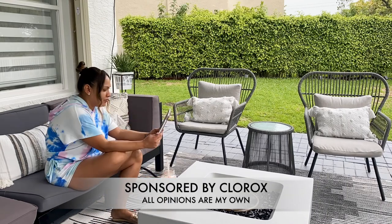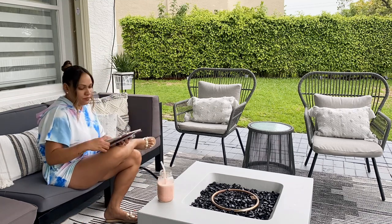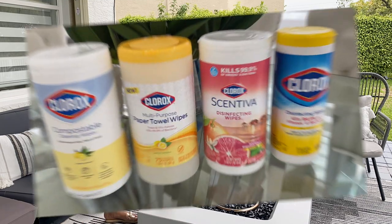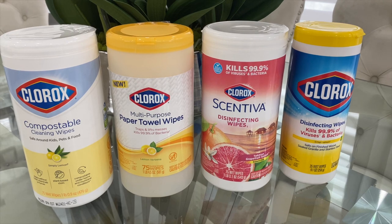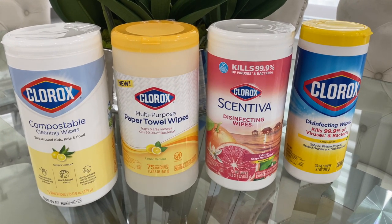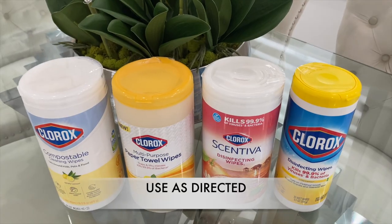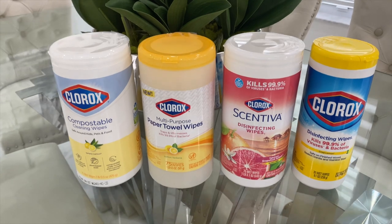Hi guys, welcome back to my channel. I partnered with Clorox for today's video to share a day in my life. I hope you guys enjoy today's video. Before we get started, I want to introduce you to the Clorox wipes portfolio — whether you're looking to clean, sanitize, or disinfect your home, Clorox has a wipe for that.